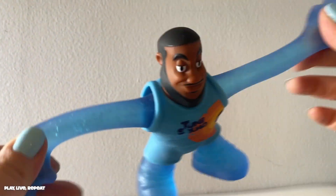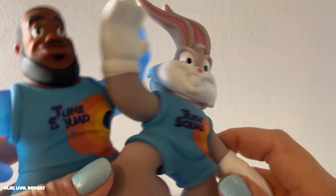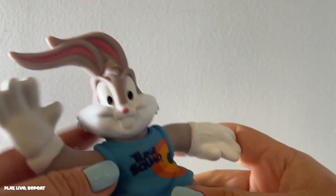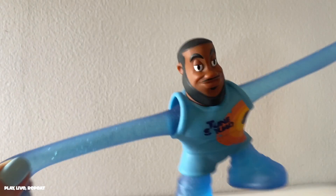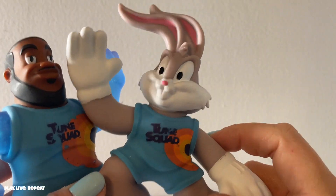As you can see while filming this video, I noticed that LeBron James is losing some of his paint on his Toon Squad uniform, so be careful with that. I've noticed it only on him though. Let me know what you think in the comments below — will you be getting these Heroes of Gujitsu action figures?